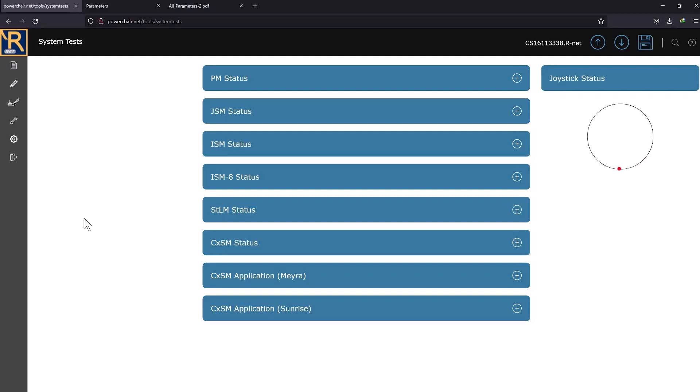Hey, look at this — I can drive that little red dot around the circle using George's joystick. It's like going to Disneyland. All right, I'll stop narrating and just show you what the menus do. You probably muted me a long time ago anyway.